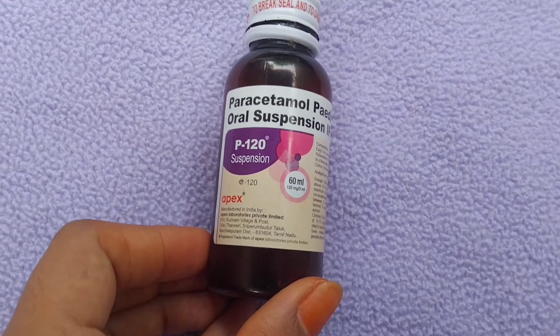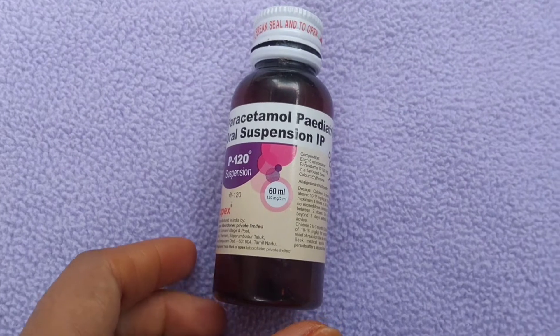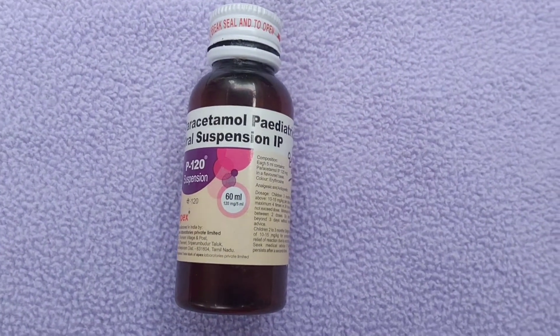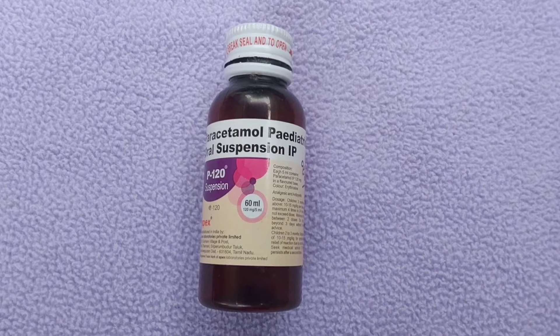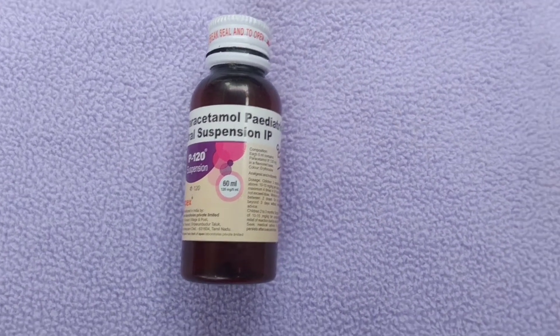Good morning everyone, welcome back to my channel. I am using P120 suspension. We will show the video of P120 suspension and how to use it, including side effects. If you like the video, please subscribe to our channel. We will see the notification on P120 suspension.